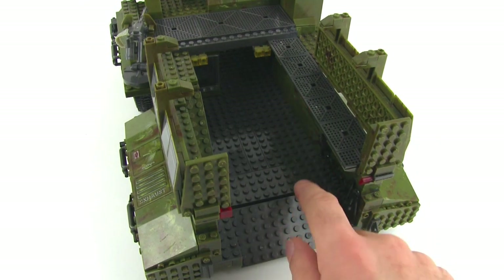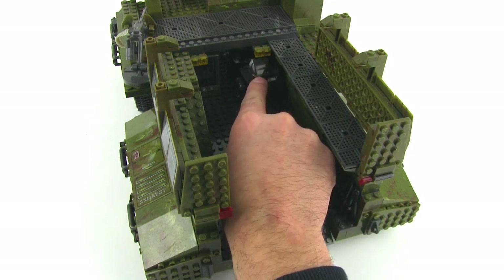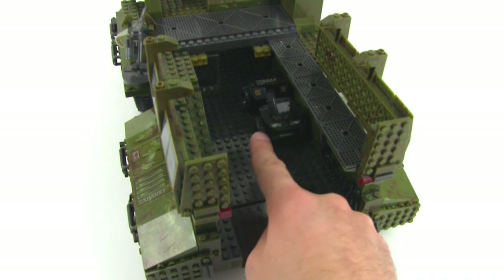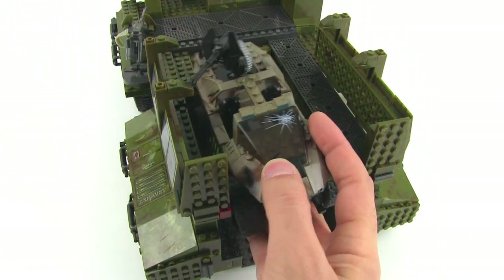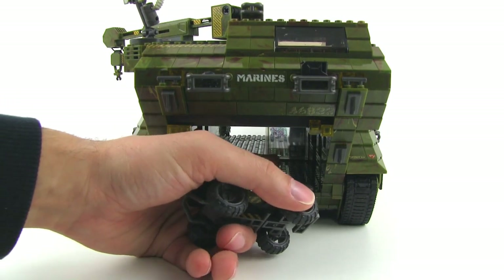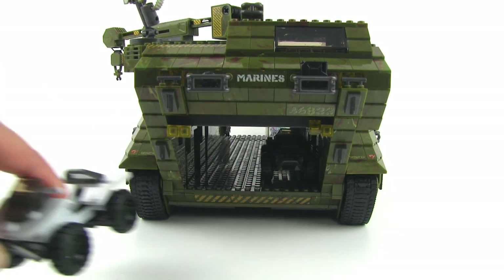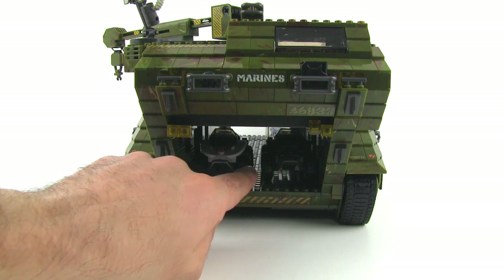The set includes a mongoose and there's a ramp at the back. You can easily fit multiple mongooses side by side in the large open space, and I brought in a warthog — not included — which also fits in there with room to spare. In the front compartment you can fit a mongoose as well. There's no ramp in the front section, so you'd have to imagine vehicles driving off the end there.